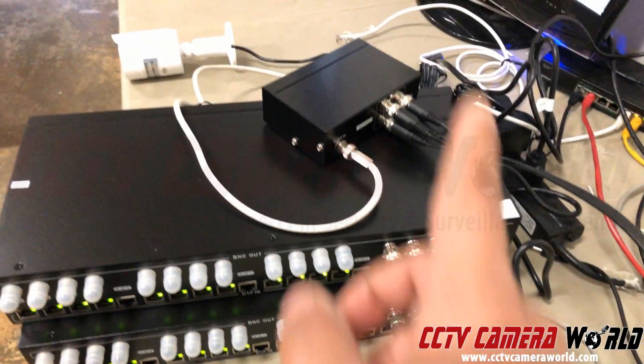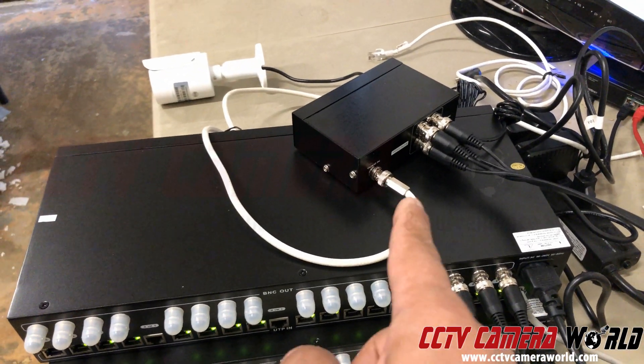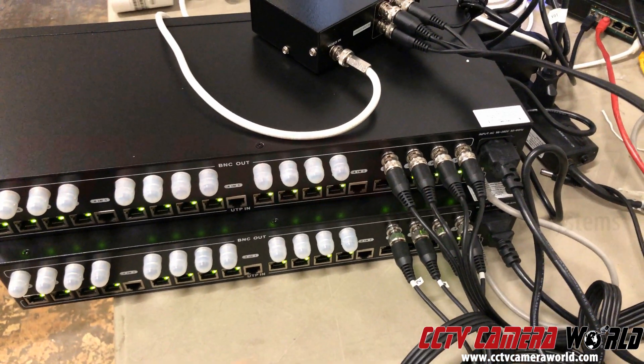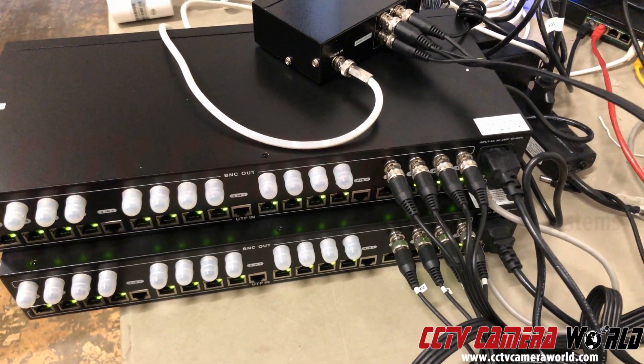So what's the point of this video? First, to show you that you can distribute video signals through a video distributor. Second, to show you what a video balen power transceiver hub is.